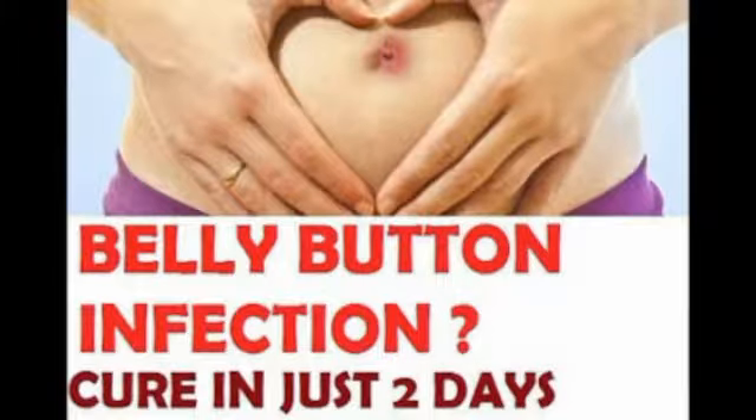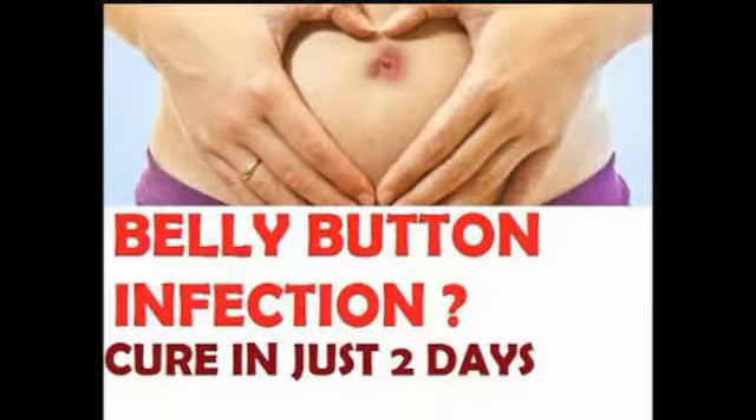and use a cotton ball to clean the affected area to remove infection. Gently rub the cotton ball on the belly button and let it pat dry. Now apply any water-based antibacterial cream or ointment on the belly button.